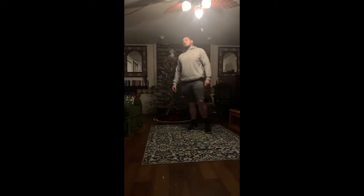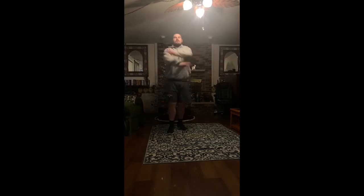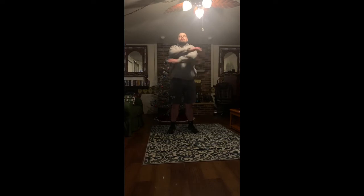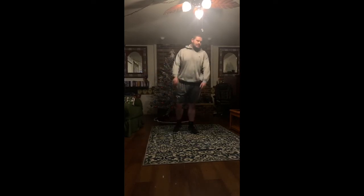Next one is arm crossovers — one that we did before. Swinging those arms back and forth, looks like how we were doing those leg swings. We've got 20 seconds of this. Here we go, go. And stop.